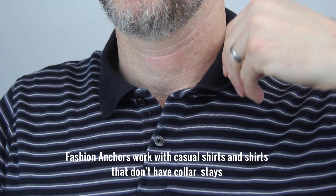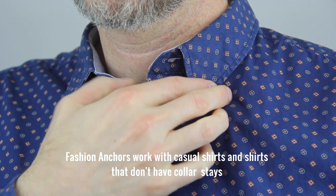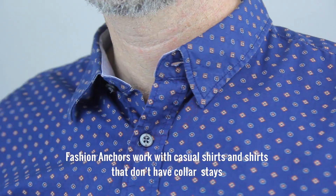One thing to note: regular collar stays do a great job of keeping your collar pointy, but they don't always help keep your collar up. They also don't work on casual shirts and dress shirts that don't have places for collar stays. As you can see, it's really easy to use as a collar stay or even in addition to your existing collar stays. But what's really great about Fashion Anchors is just how versatile they are. Here are five more unique ways to use Fashion Anchors.